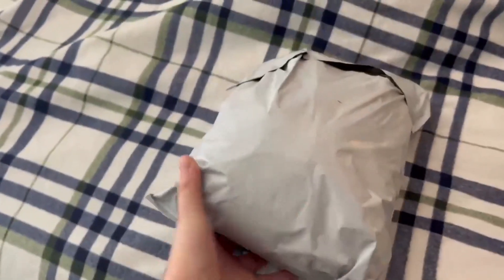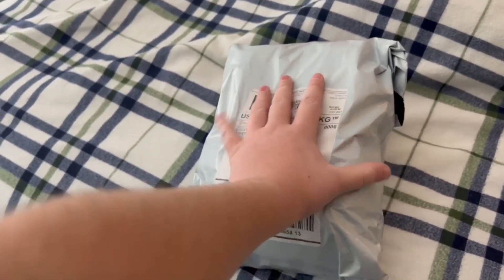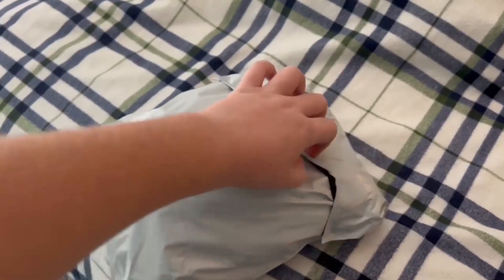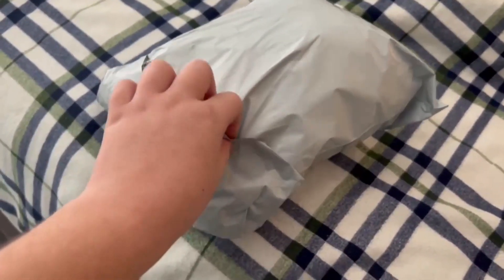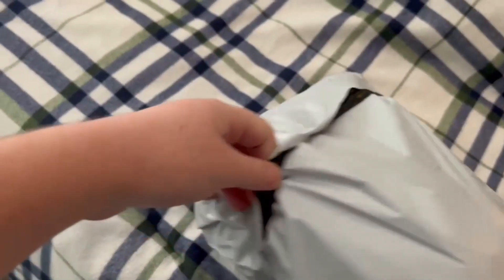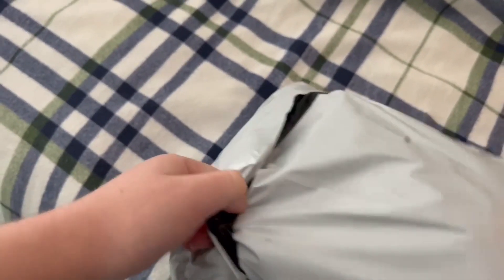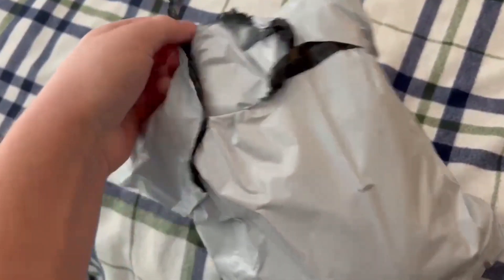Today we're gonna open this package up. This is actually new today, so I can't show this yet — sorry about that, guys. So today we're gonna be unboxing this. Actually, this is gonna be my last unboxing video, so yeah, I have a movie to catch up next month. Let's just open them up and see what's inside — it's gonna be happiness or disappointment.